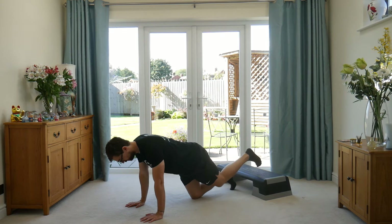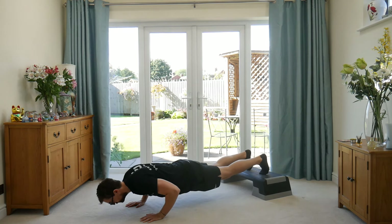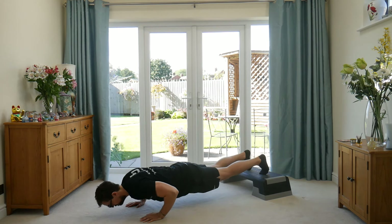Feet are going to go on the box, hands are going to go shoulder-width apart, and then you're going to lower yourself to the floor — big push-up from here. Squeeze down, push away. If you make the box height higher up, it makes the press-up harder.